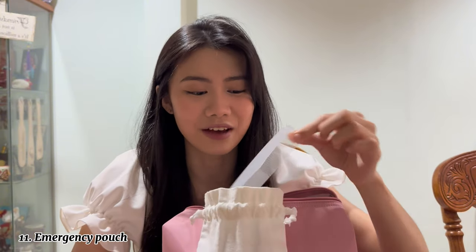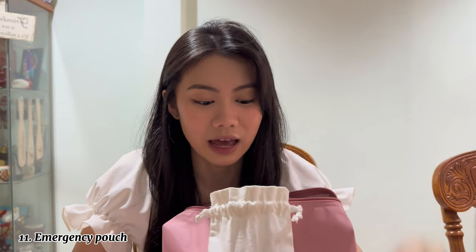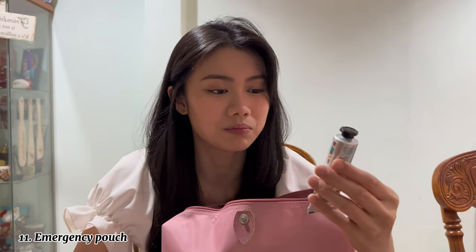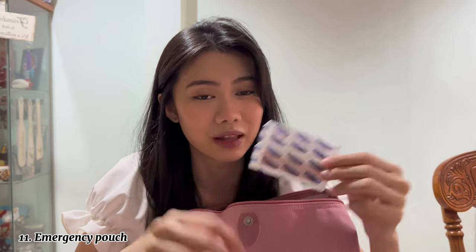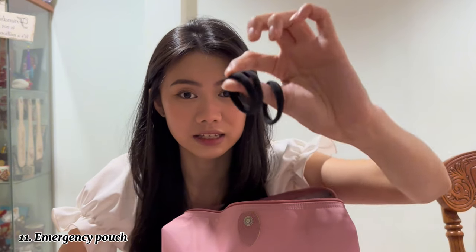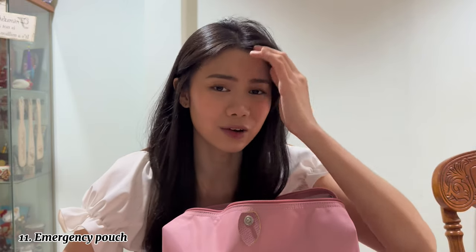First thing in the emergency pouch is a comb — for when I need an emergency comb during shoots. Second thing is a hand cream from Body Shop — it's the hand balm sheer, quite new so I haven't used it yet but I bring it around just in case. Of course I also have plasters because I get scratched really easily. And I have lots of hair ties, because hair ties just get lost so easily.